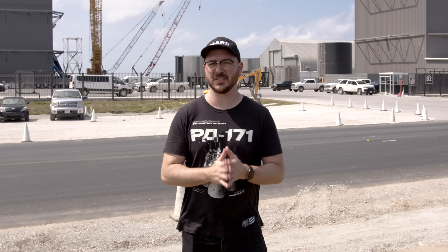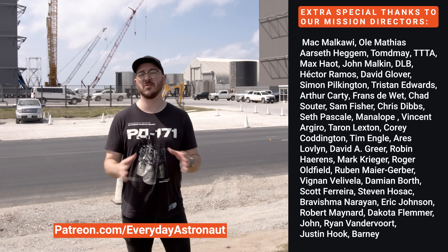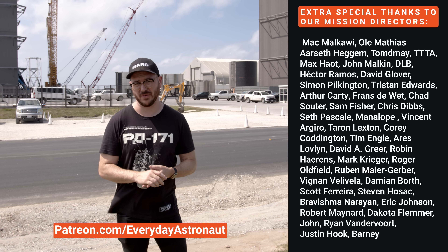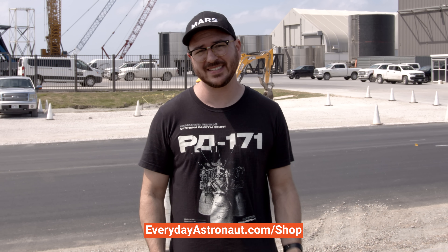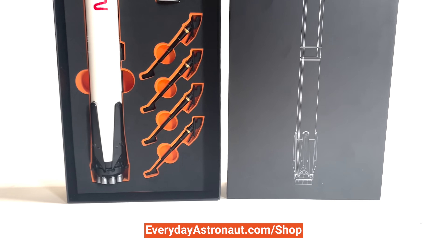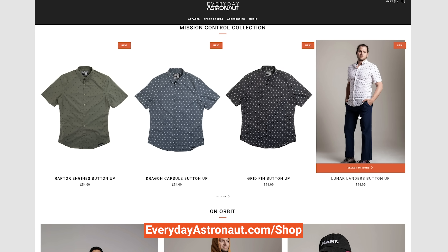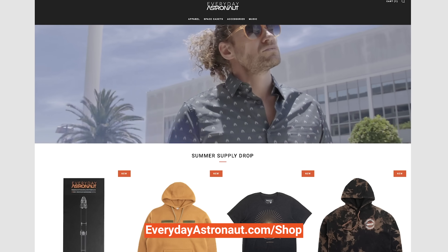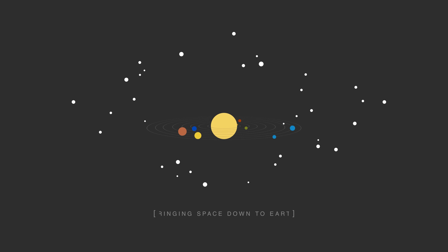Thank you, Elon, for all of your generous time. Thank you Ryan Chalinski from Cosmic Perspective for helping to capture and share this incredible conversation. And a huge thank you to my Patreon supporters for helping make this possible. If you want to help me continue to do what I do, head on over to patreon.com/everydayastronaut. Check out our web store at everydayastronaut.com/shop, where you can find shirts, the RD-171 rocket shirt, our brand new 1:100 scale metal Falcon 9 model rockets, new dress wear with aerospace patterns, and lots of other really cool stuff. I'm Tim Dodd, the Everyday Astronaut, bringing space down to Earth for everyday people.